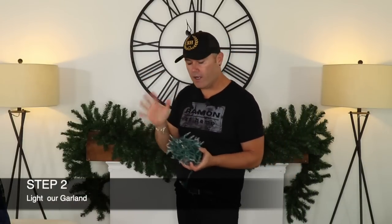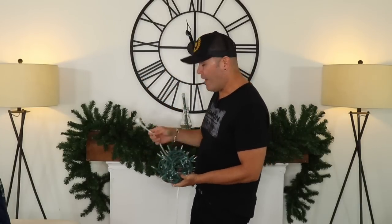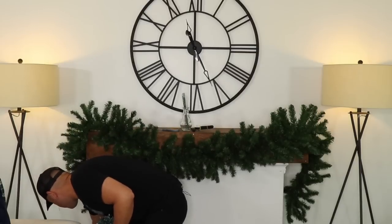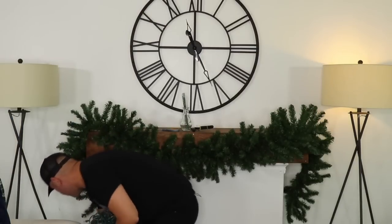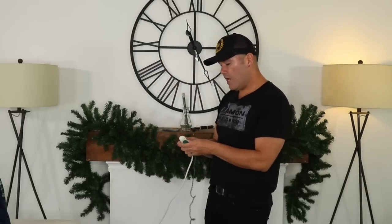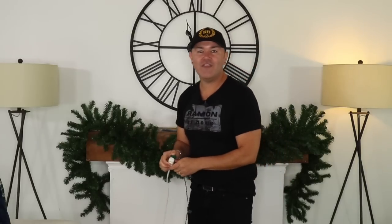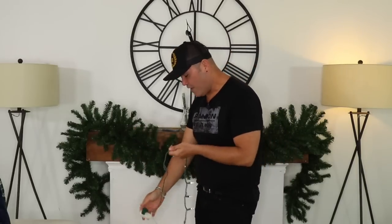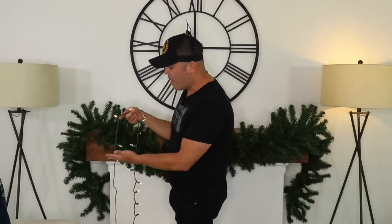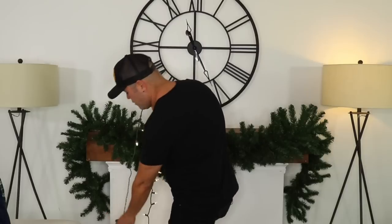Step two is to light your Christmas garland. I have an extension cord and I'm going to unplug one of the lamps to plug in this garland. You want to put your lights on your garland with the lights on, because there is nothing worse than decorating a garland only to find the lights aren't working and having to take them all out. These are LED lights from Walmart.